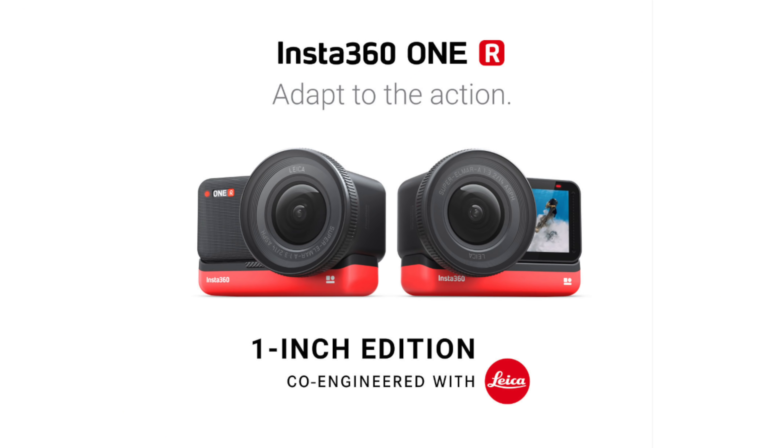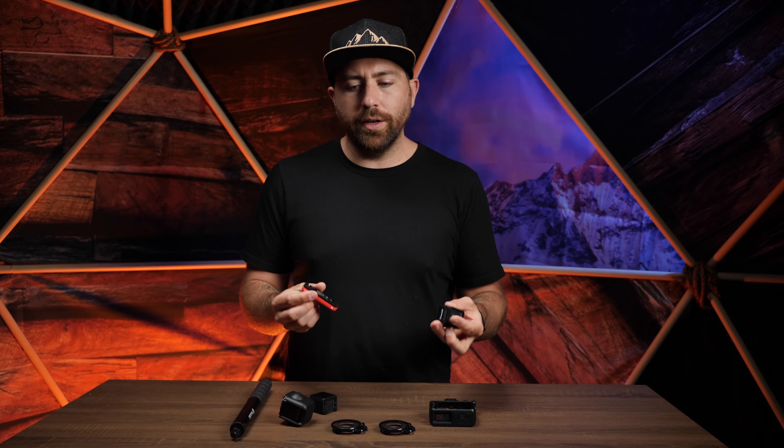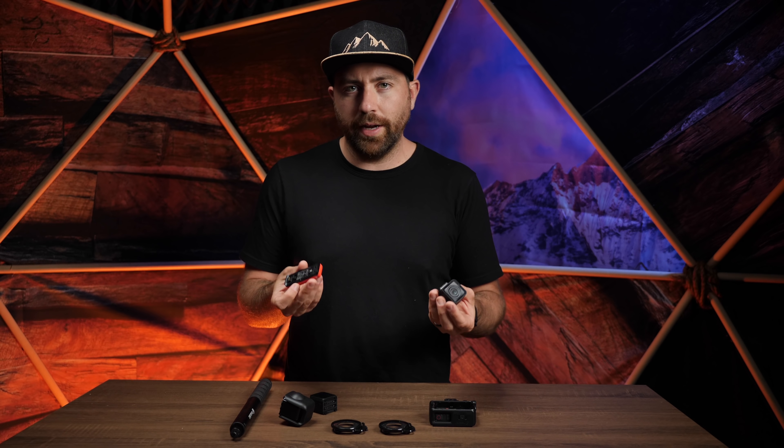Leica has also partnered with Insta360 and they're bringing a one-inch sensor in one of these mods. I had this camera for a little while — I took it to Hawaii and shot a ton of footage. Unfortunately I can't share any of that footage because it's still under embargo, meaning they don't want us to release footage yet.